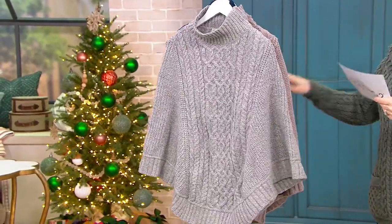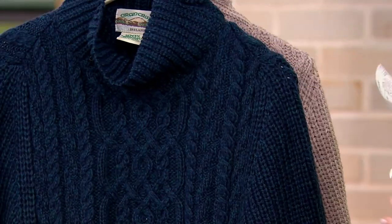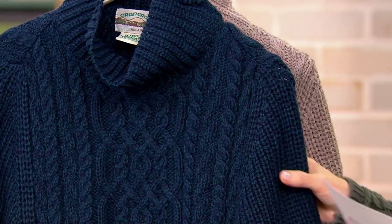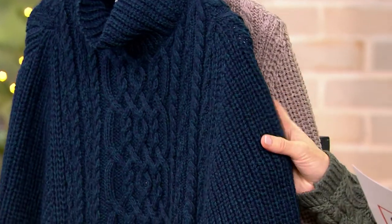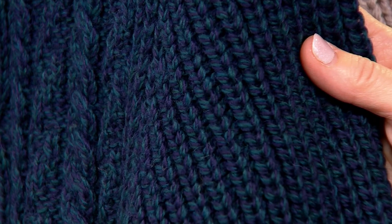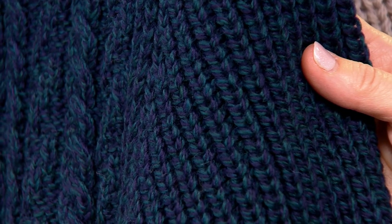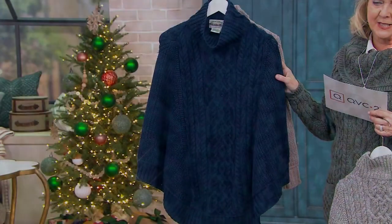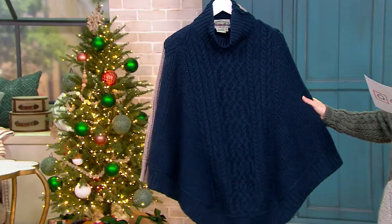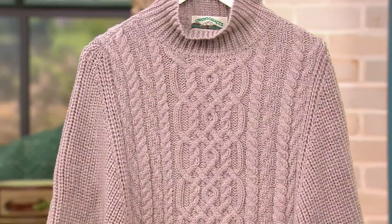Here are your colors. We have it in that soft gray — there's the soft gray — and we also have it in the black watch. The black watch is actually a blue, but there's green mixed in, so it has this blue color with little flecks of green or teal showing. It's really one of my favorites — very pretty.